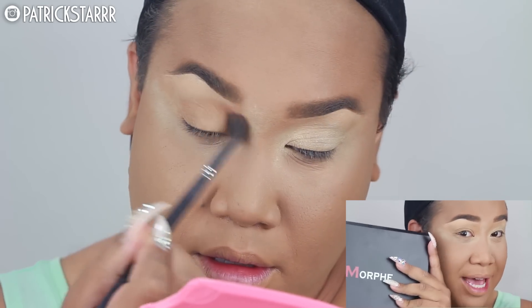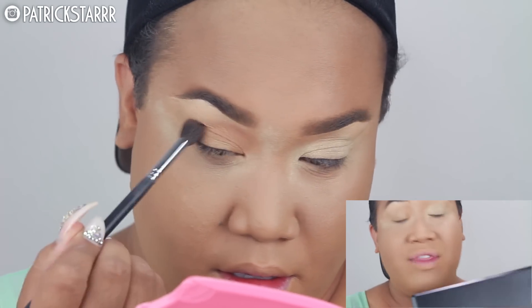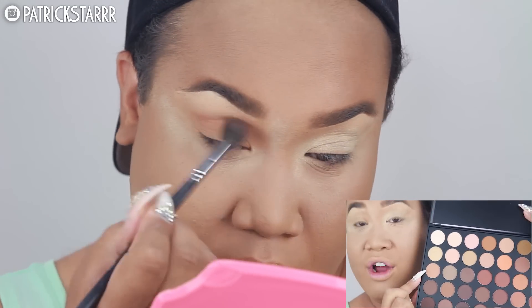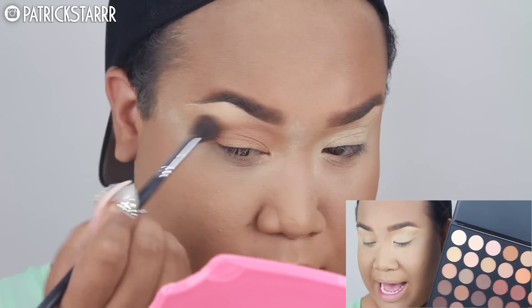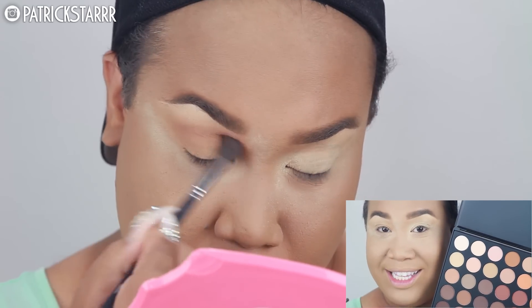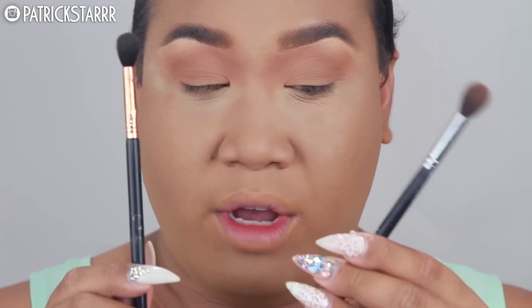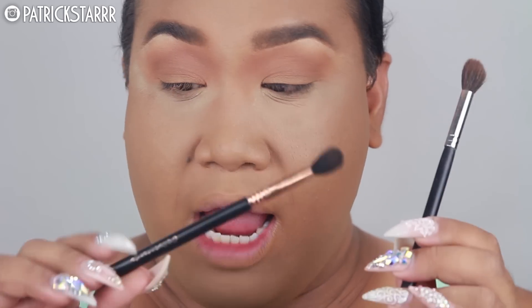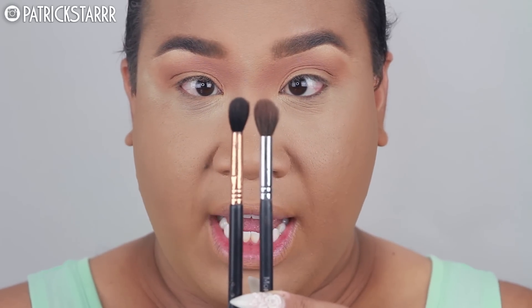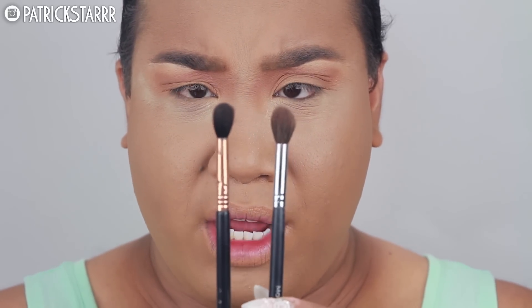Moving on to the eyes. I'm gonna take the famous 35O palette — this one is the matte version. So I'm gonna take this shade right here and blend it throughout the eye with my Morphe M504 brush and slay this transition crease. Really quick, I wanted to point out my two favorite brushes: the Morphe M504 and the Sigma E40 brush. They're literally the same — this is just a little bit fluffier and more tapered. These are amazing for blending your crease and snatching your eyelids.